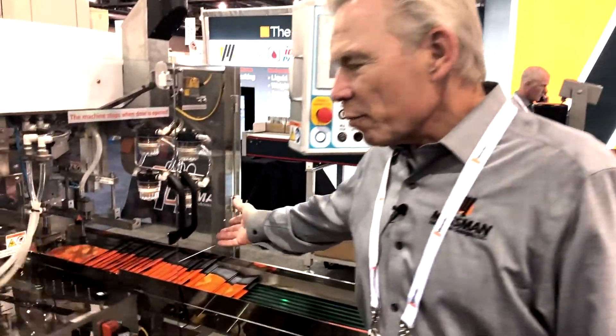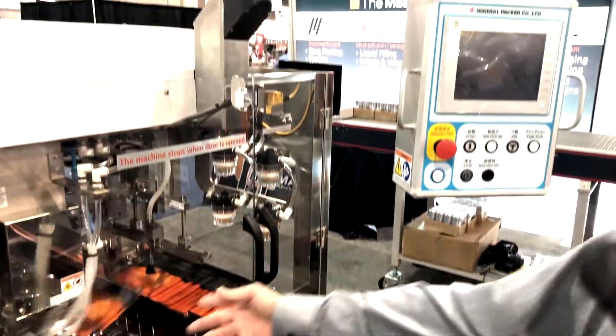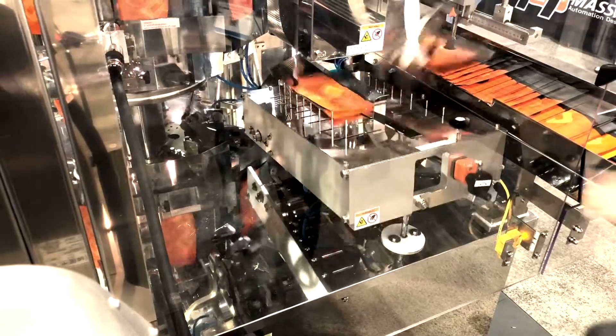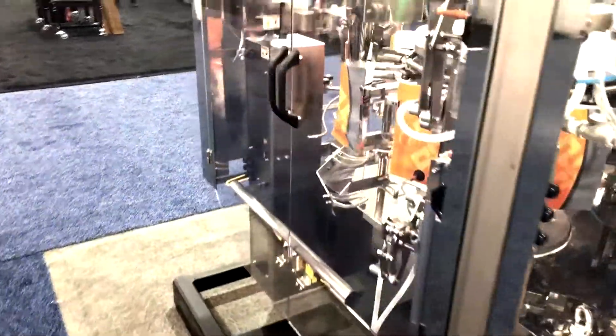Here we have the bag pick-off, which basically places it into a squaring box. That's very unique because it will get the pouch into the pouch clamps perfectly every time — a very unique feature on these machines.